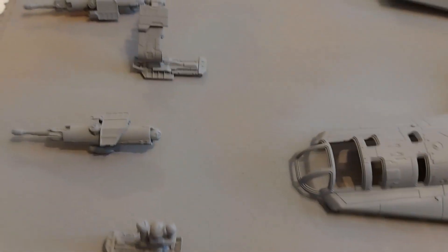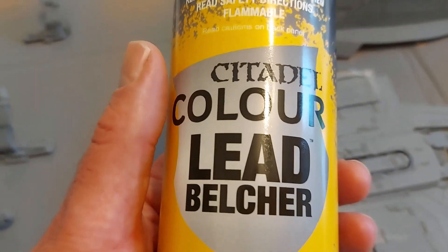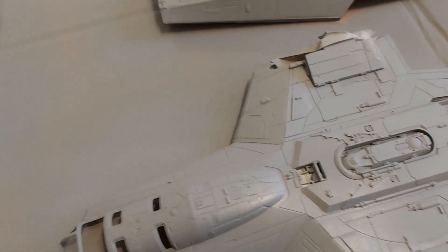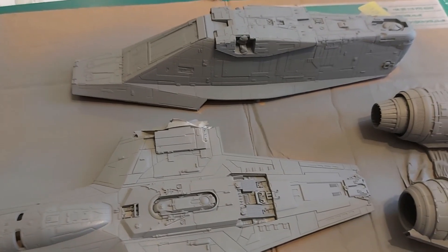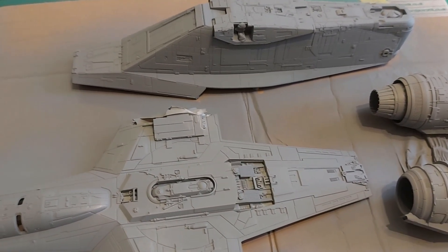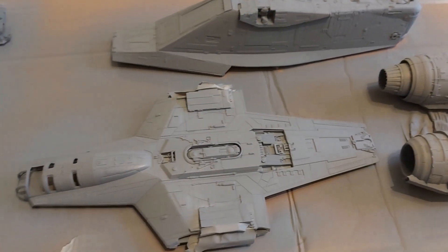The next step is to give everything a coat of Citadel's Lead Belcher, which is a dark metallic. It's not at all the color the Razor Crest is, but it's a much better basis for dry brushing the silvers I'll be using over it than trying to put silvers straight over gray.